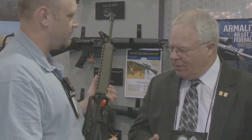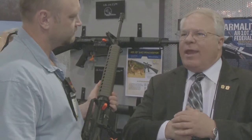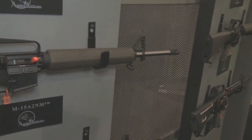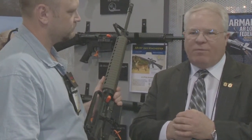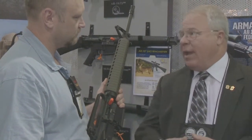Could somebody use this in a high-power competition? Is it built around that? Not at this point. The AR-10 A4 national match is allowed in service rifle competition at NRA level. The 5.56 millimeter M15A2 national match and the M15A4 national match can be used at Perry, but this rifle not yet.